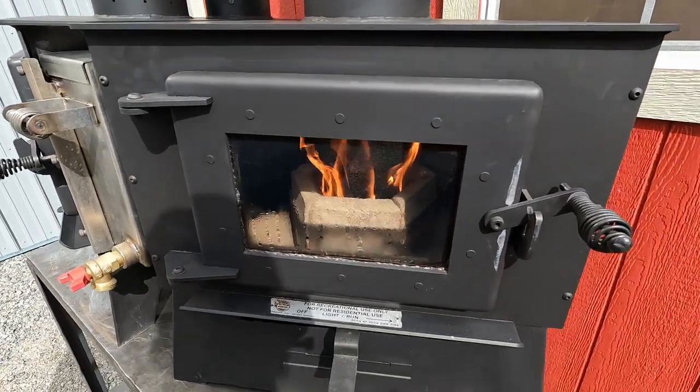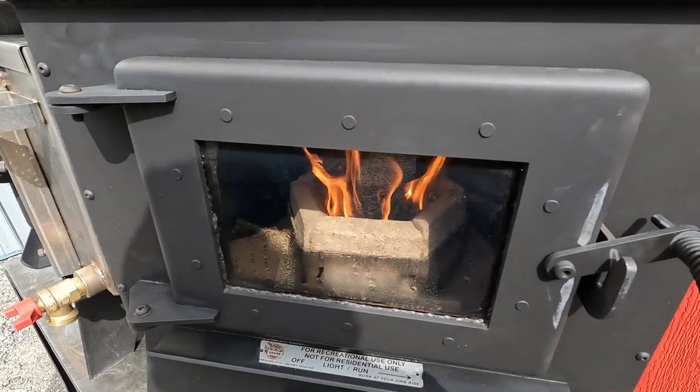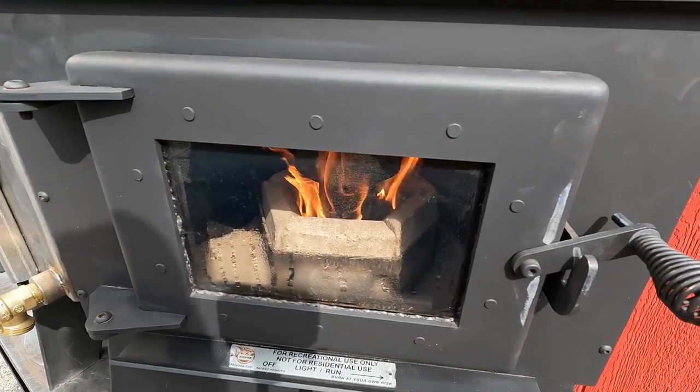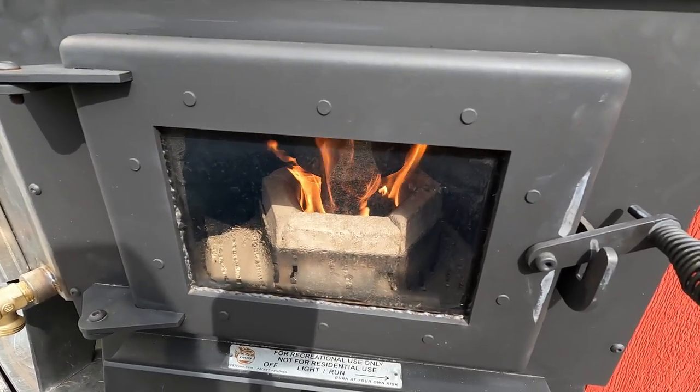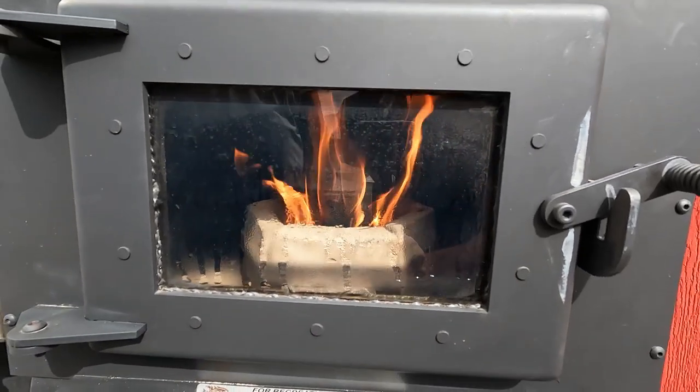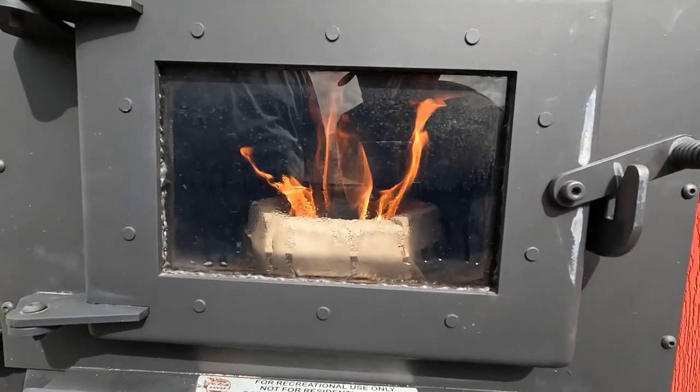We took the pipe off of this — it probably had close to 200 hours of burn time on it, probably more — and looked inside that pipe. We'll take a picture of it and show you the inside. It's just a little bit of soot. There's no creosote or anything in there at all.